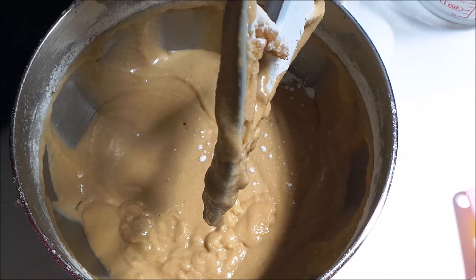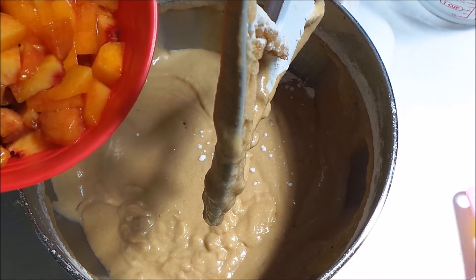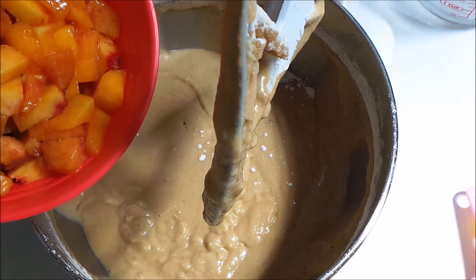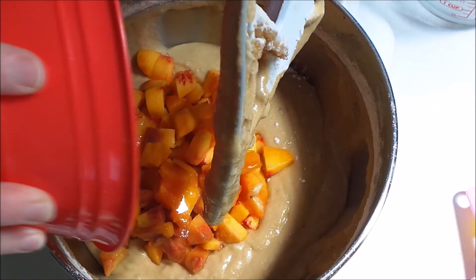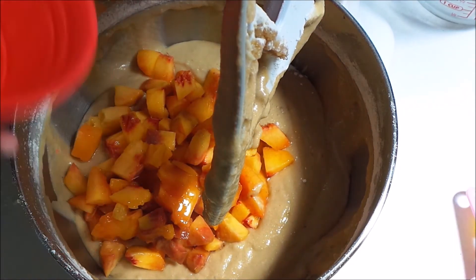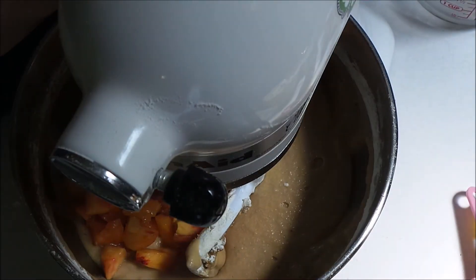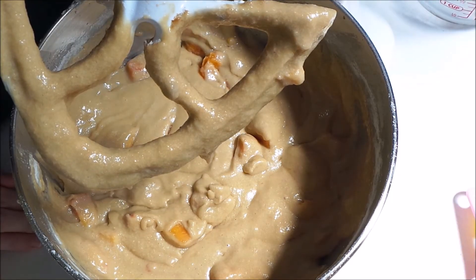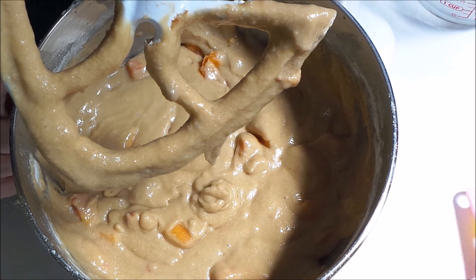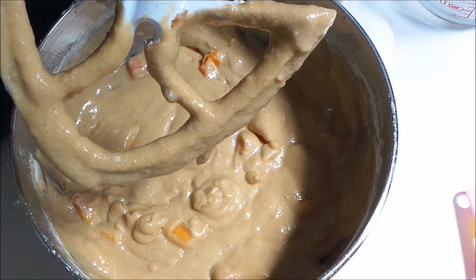After you get all the flour and buttermilk incorporated, you're going to add two cups of fresh peaches — I have peeled these and cut them up into cubes. I'm going to just mix these in with just my blade. Our batter is all finished.